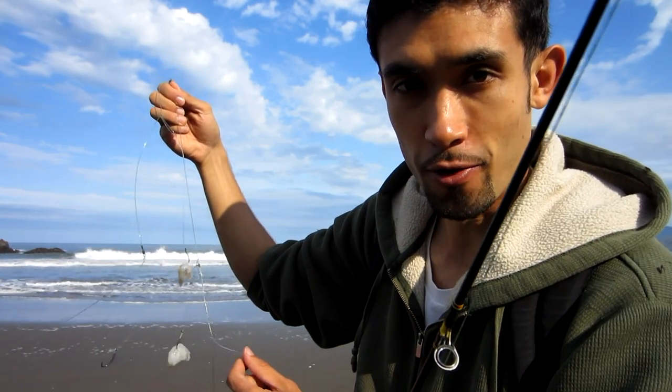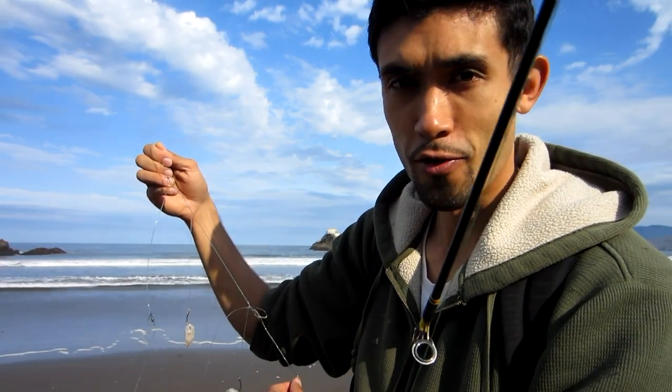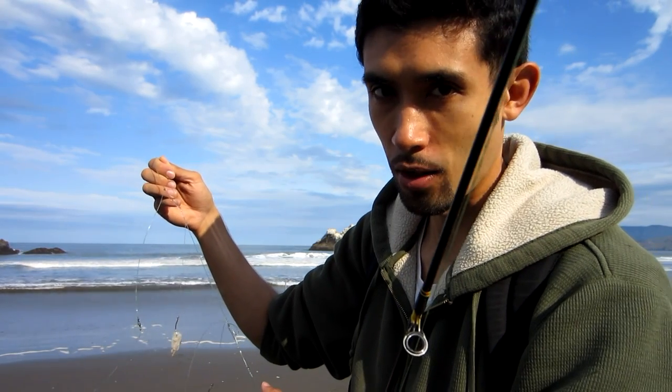Well, this Bay Area rig isn't as good as I thought it would be — that leader of fluorocarbon gets all tangled up with that bottom hook. This first prototype is a failure. Well, since that Bay Area rig failed, we switched back to the fish finder rig. My friends joined me, it's still pretty low tide so let's take a look at some tide pools and some areas that we normally wouldn't get to see.